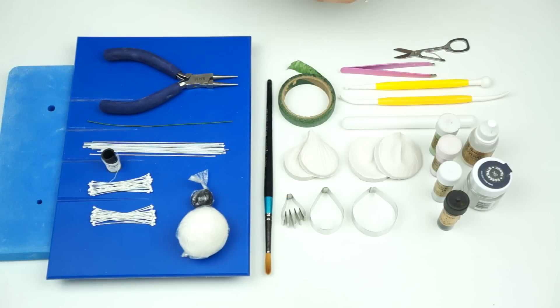Hi guys, welcome back to my kitchen. For this week's video tutorial I really wanted to make another gum paste flower for you, so I'm going to be showing you how to make these really pretty anemone flowers that you can use to decorate your cakes. Okay, let's get started.